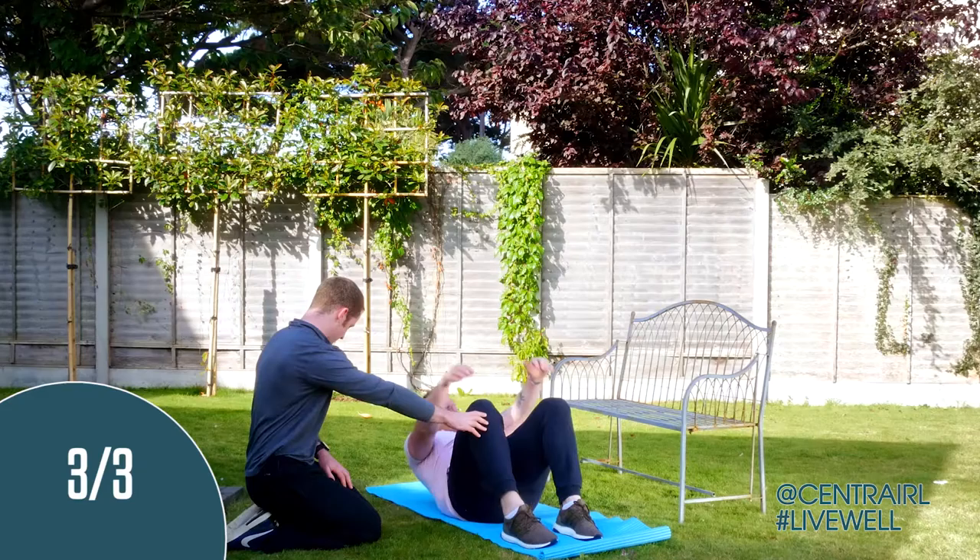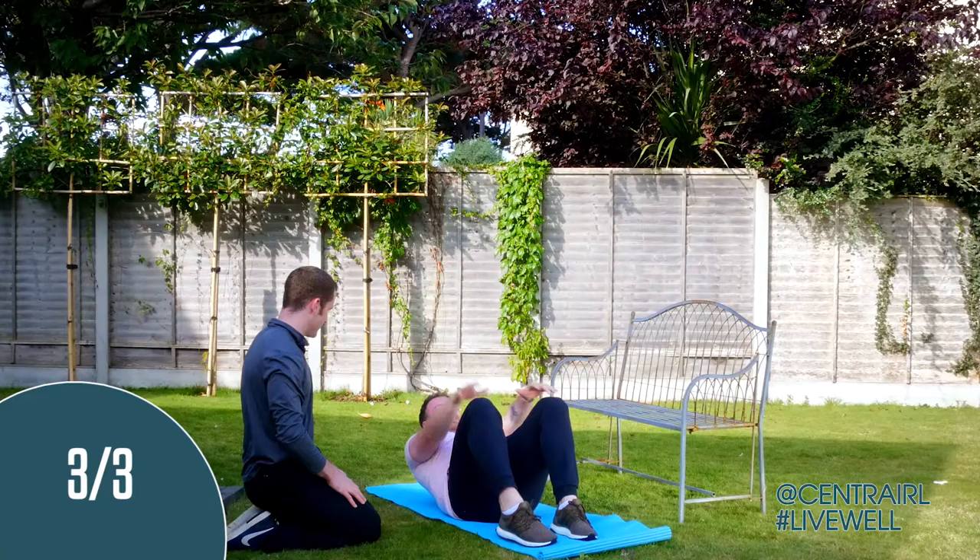Up, up, up, up, up. Five seconds. That's it - last couple of reps are where the magic happens. Three, two, and relax. Good job. Perfect.